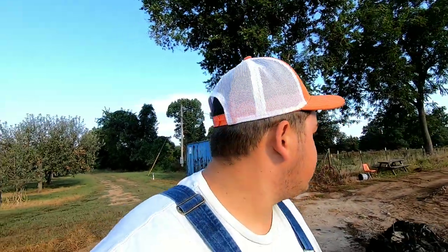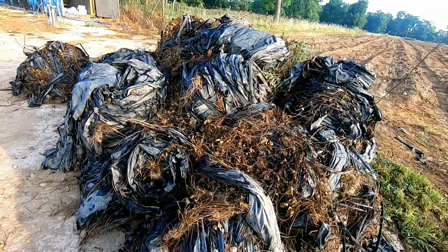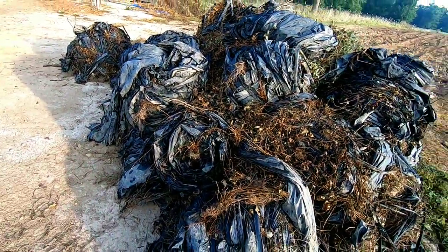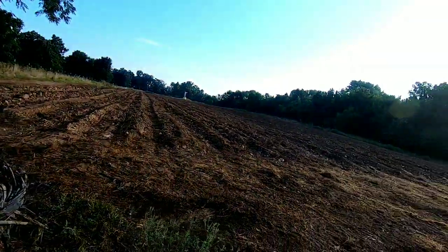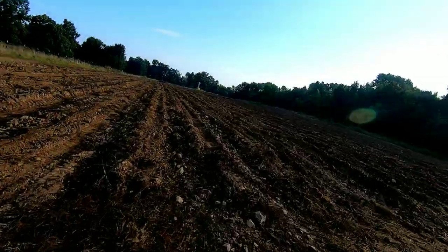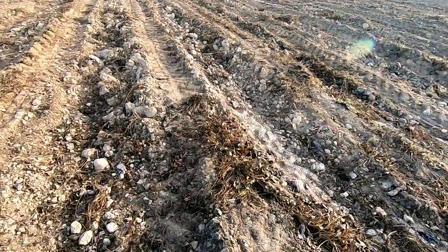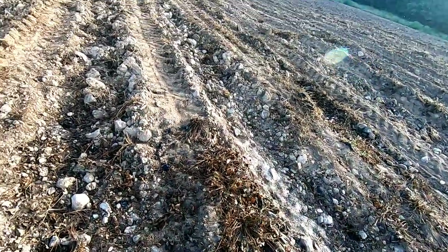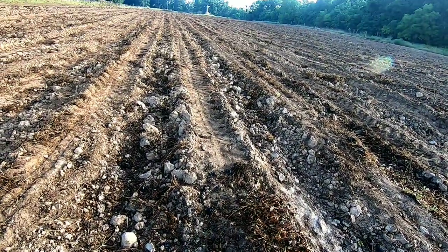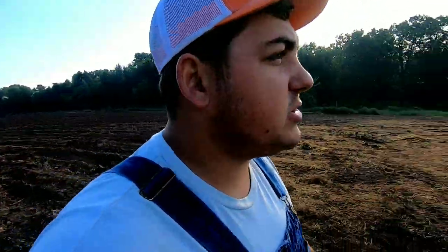I'm going to go ahead and continue ripping here. Let me get out of the tractor and show you guys what I was doing yesterday. So I'm here at the strawberries — I had Isaac pile up this mulch here. We got to come with the grappler today and put it in the dump trailer and clean it all up. But the strawberry field is now nice and clean. I got to come through and disc this so it can be nice and flat. This area right here is pretty soft — I plowed it last fall, so it should be nice and good. I'm going to rip this one as well just because I have the implement and why not?